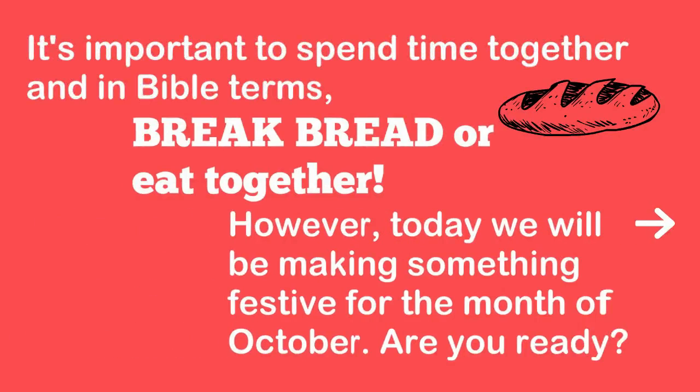It's important to spend time together, and in Bible terms, break bread, or eat together. However, today we will be making something festive for the month of October. Are you ready?